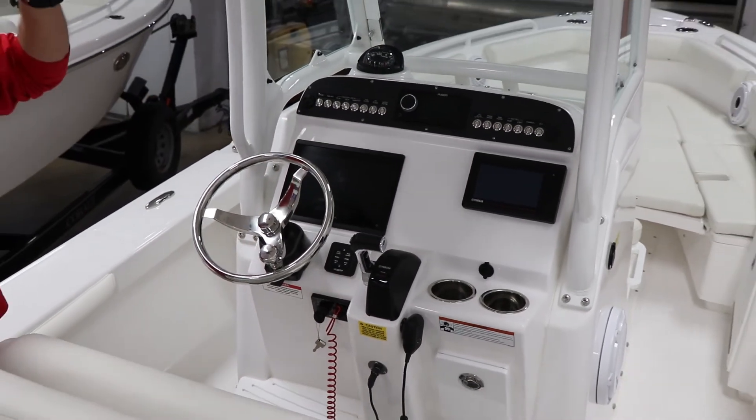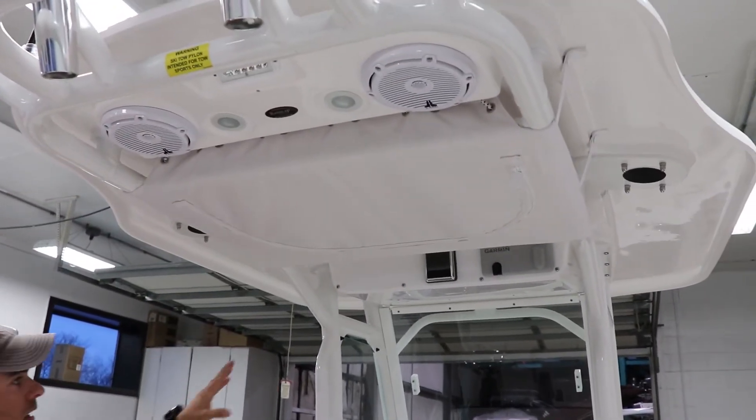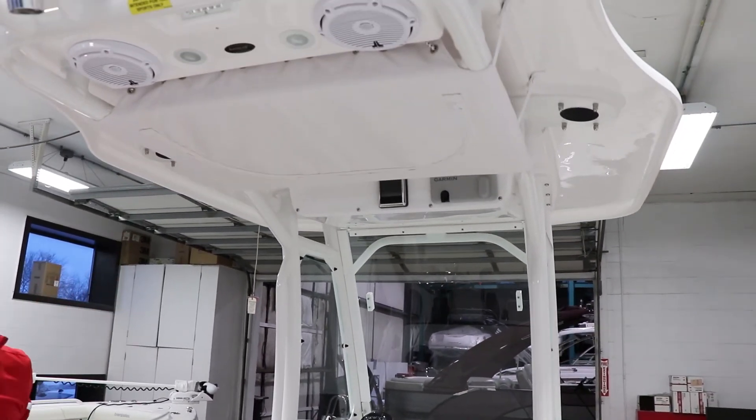Integrated into the T-top, you also have your JL speakers, integrated LED lighting, Garmin VHF, and the boat is prepped for any Taco outriggers that you might want to install.